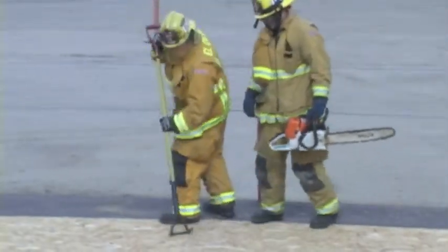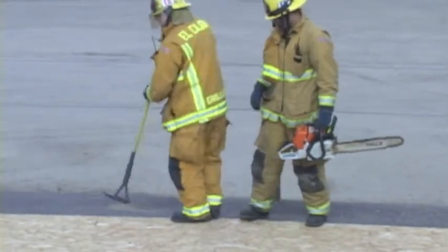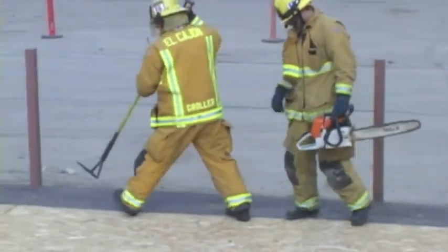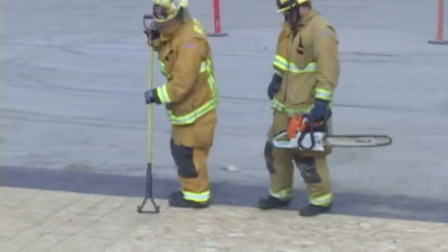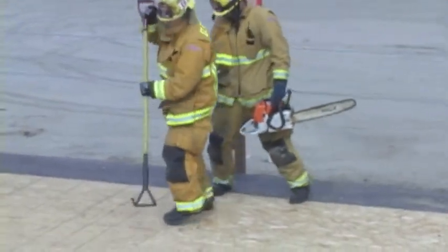This demonstration will show a two firefighter ventilation team ventilating off a purlin with one saw. The sounding firefighter will follow the roof line until a purlin is found and notify the sawyer.